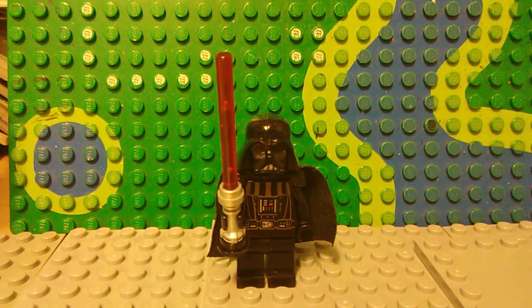Finally we have Darth Vader, which is more of a modification than a customization, but I'm still including it in this video because it's Empire Strikes Back and you can't have a movie without the main villain.